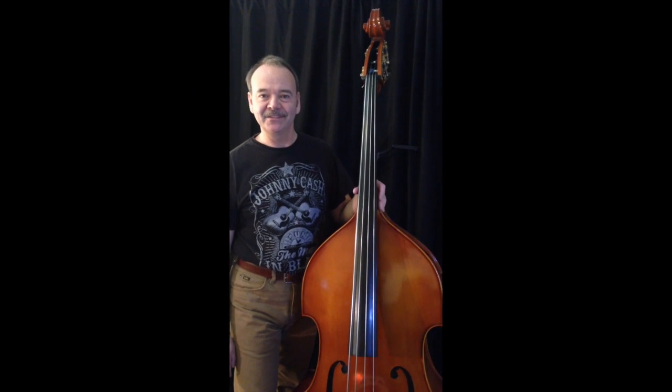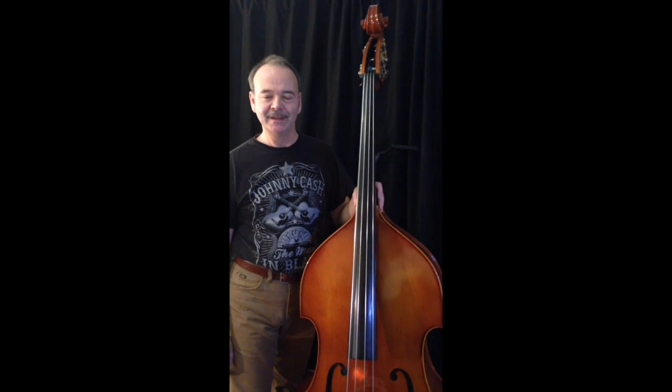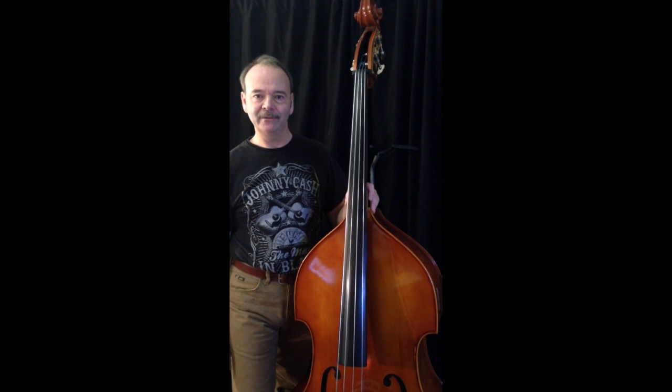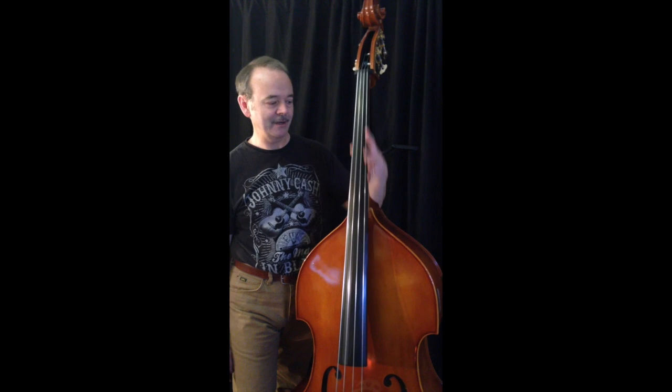Hey, this is Chris from ChristopherJ.net. I hope you're doing well. This is my lesson number DB11 and I'm going to talk about position numbering systems on the double bass, on the neck of the double bass.